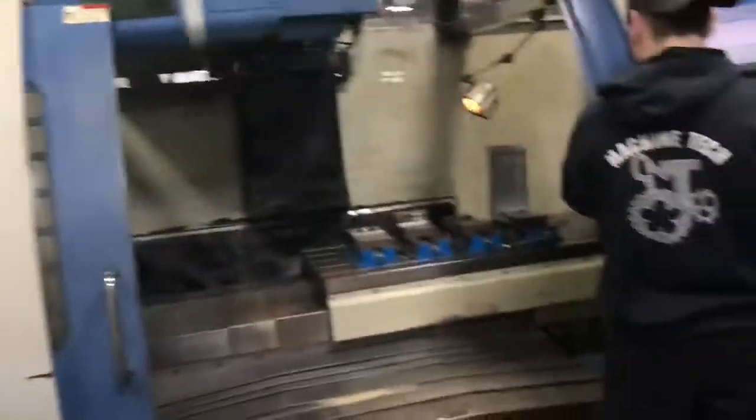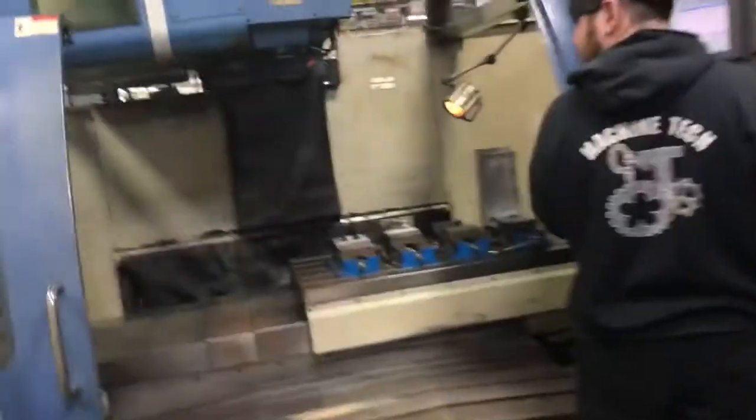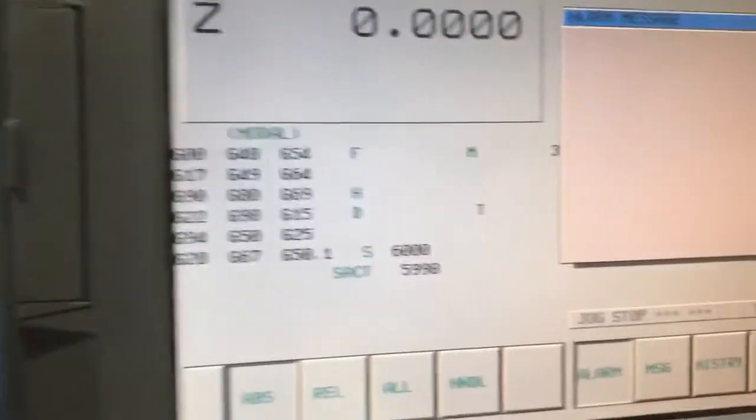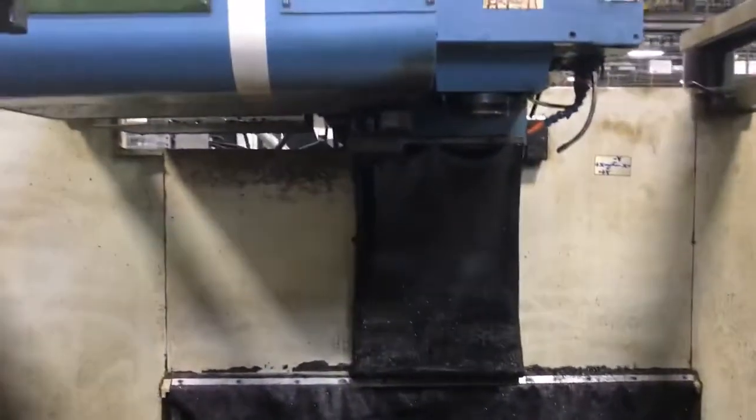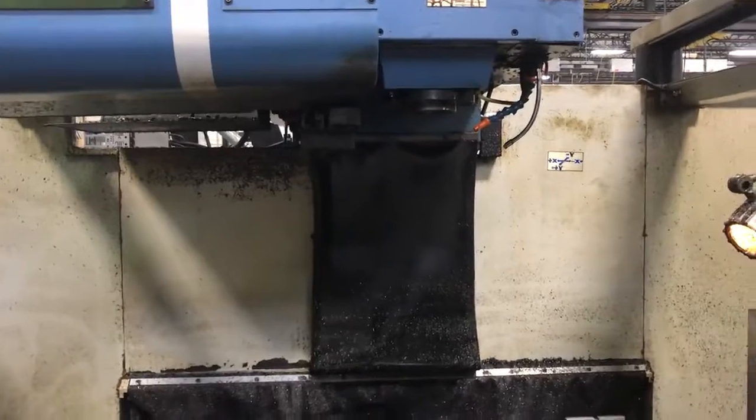We have a 2006 Dahlih MCV-1450. It has a 21B control. Right now you can see in front it is 6000 RPM, which is its top RPM. This is a 50-taper cat and 50-taper spindle.